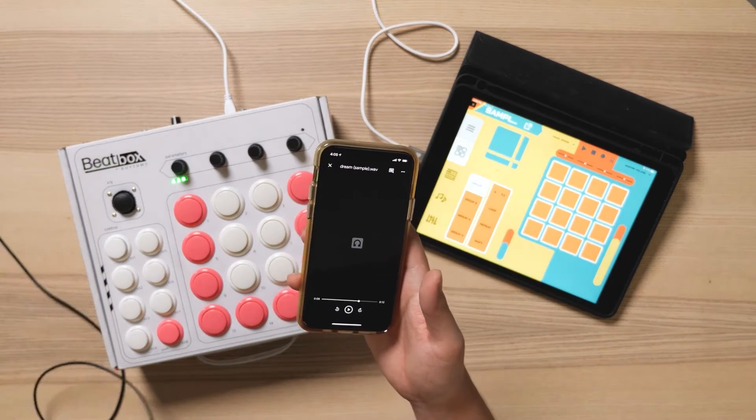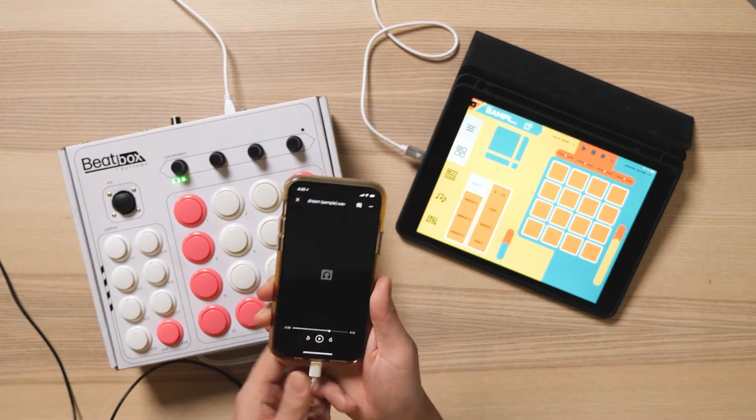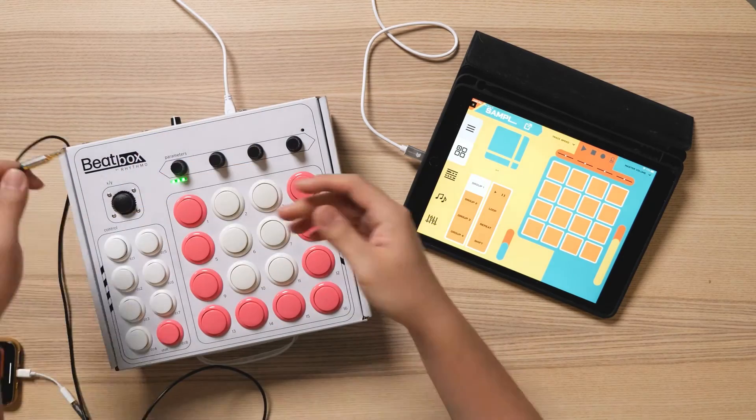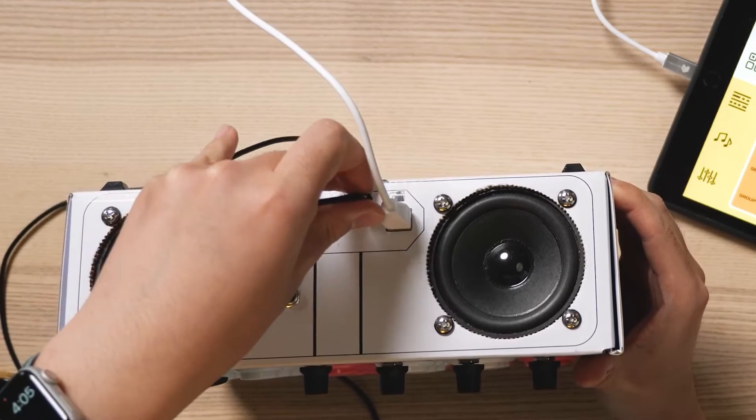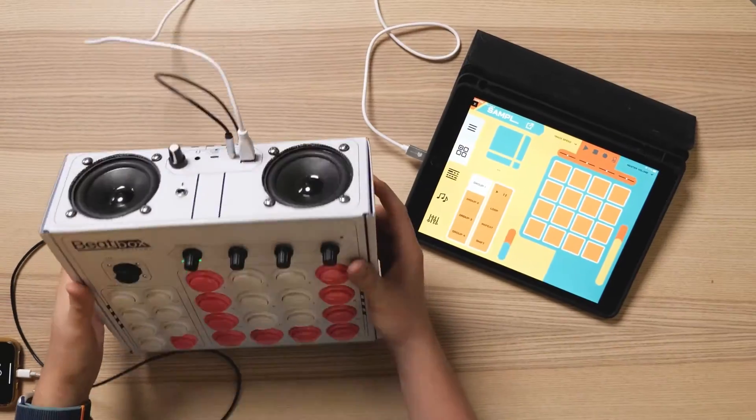I need an aux cable hooked up to my audio source, and the other end hooked up to the microphone port on the back of the beatbox, and we're ready to sample.